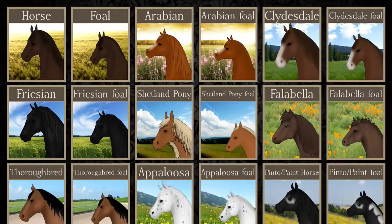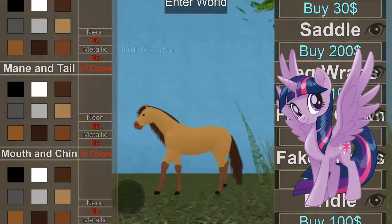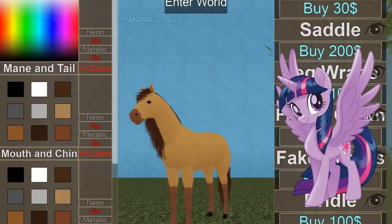What horse looks like Twilight Sparkle? I feel like it's Fabiella — Fabiella, I don't know, Fabiella Bella. It's just called the Fella. Oh my gosh, it's the cutest thing I've ever seen!